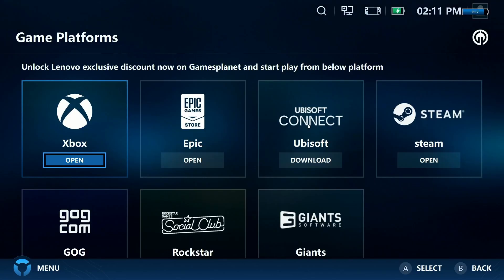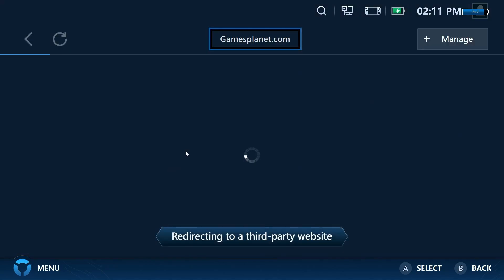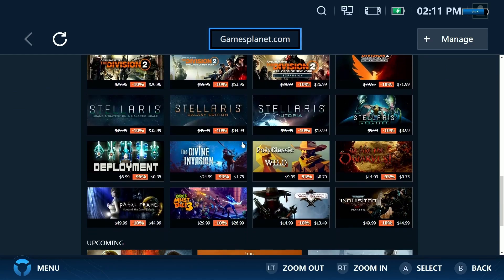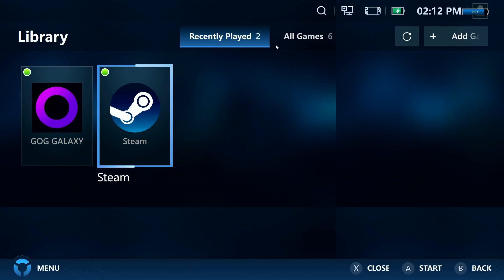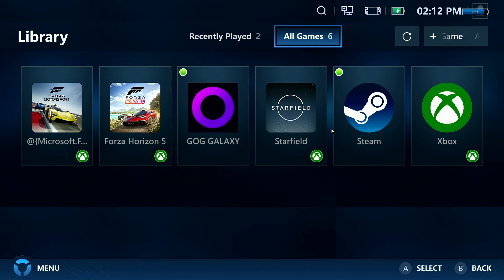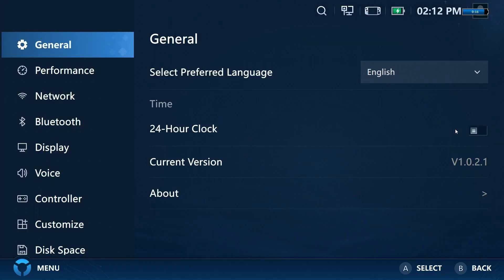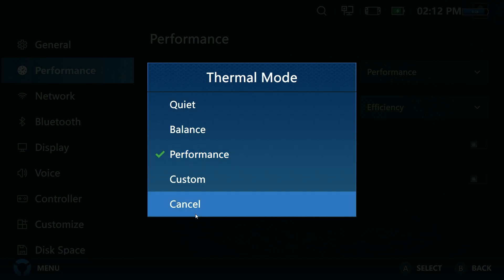Now let's take a tour of the Legion Space app. Click on Game Platforms to download any stores you want. There's also a built-in game store on the Legion Go with device-specific sales. The Library tab shows shortcuts to your game stores and games, though it didn't always pull games from Steam or other stores. In the Settings tab under Performance, you can set your thermal mode — essentially your TDP. TDP is how much power you're allowing to go to your APU, which is your CPU and GPU together. More power generally means more performance, but it also drains battery faster.